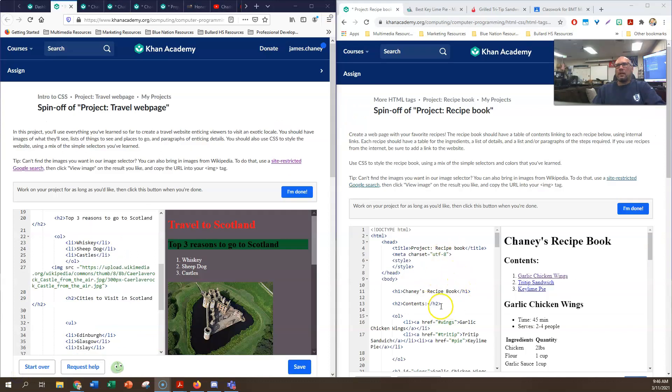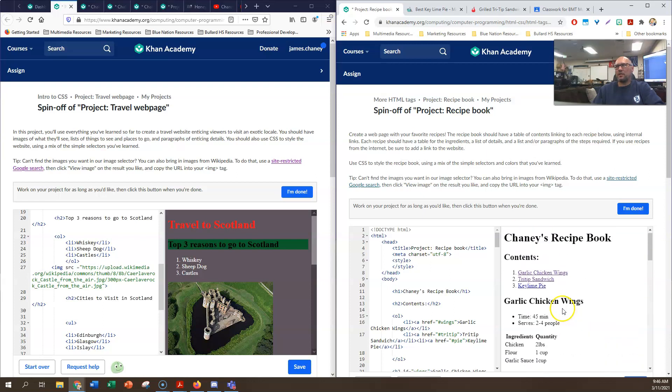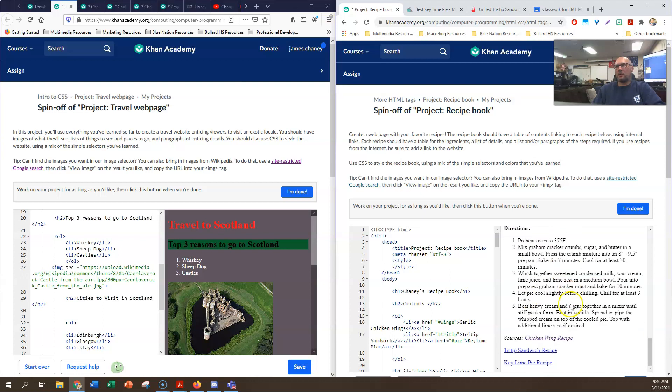I went ahead and did all the copy and pasting to get all three recipes. Now you can see I have a table of contents - if I click on any one of these it'll take me to garlic chicken wings, if I press on tri-tip sandwich it takes me to tri-tip sandwich, and if I click on key lime pie it'll take me all the way down to key lime pie.